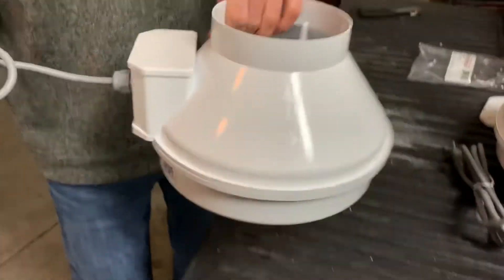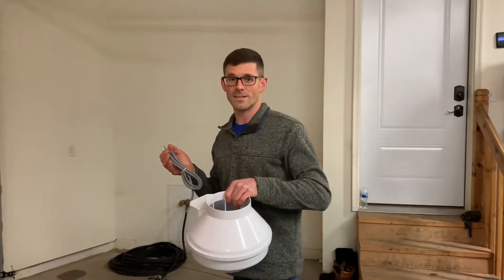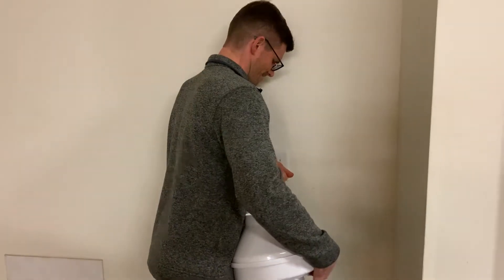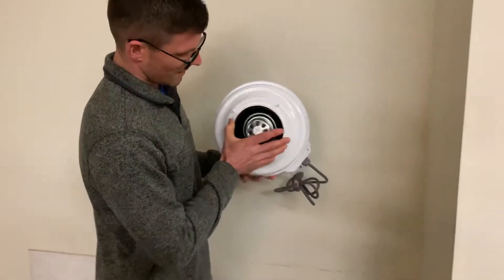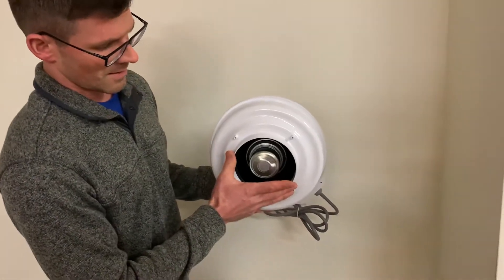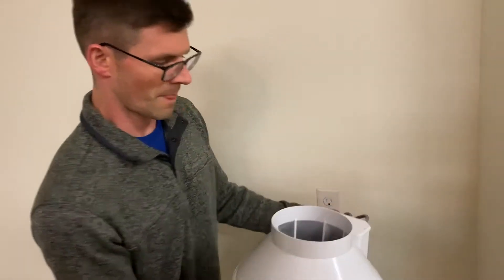And then I like to check and make sure it still works, because I only have one of these fans on hand. So we'll go to the outlet. These are EBM Pabst motors — they're made in Germany — so they're good fan motors. So we know our fan works.